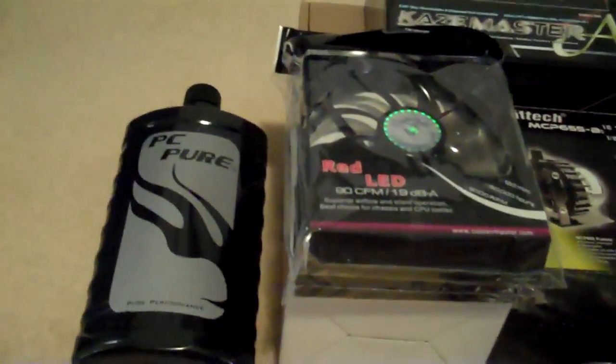This is my order from FrozenCPU, designing for a dual-loop system — two GTX 480s, water-cooled, and a Core i7-920.